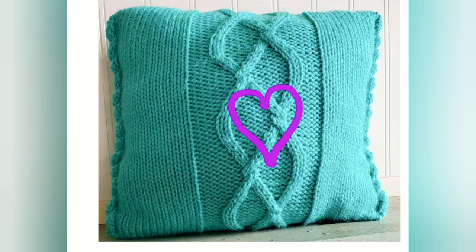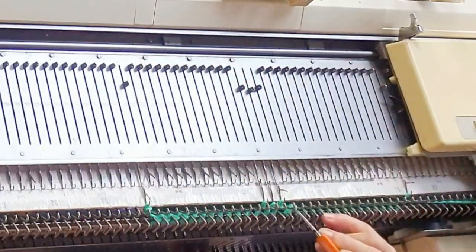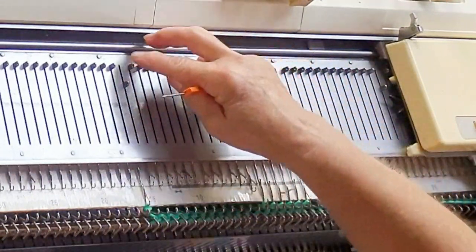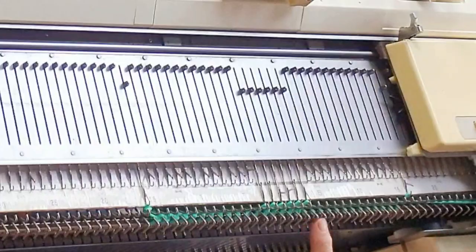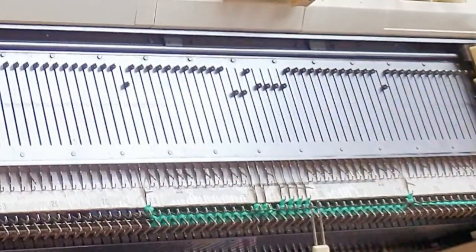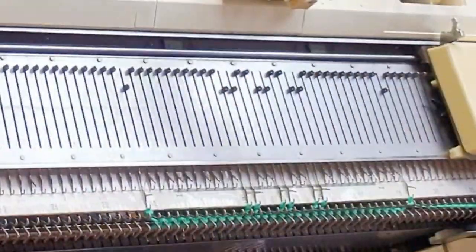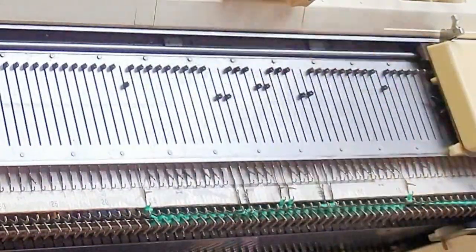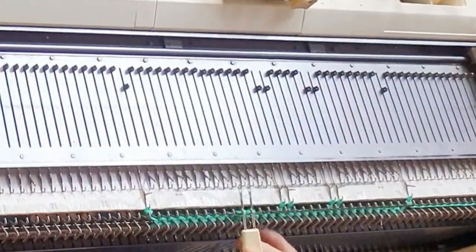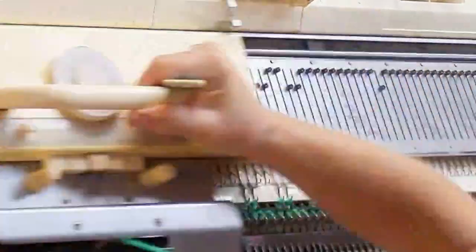Now let's try something else. For this one, I think I'll start with six stitches in the center. I normally make my cable ropes two stitches each, at least for bulky projects of this scale — for doll clothes, obviously, that doesn't work out so well. But this makes three cable ropes, and I'm going to start moving them apart just for a little bit, and then start moving them back towards one another. But all this time, the center rope has stayed still.